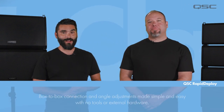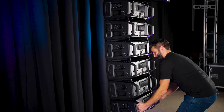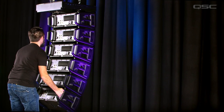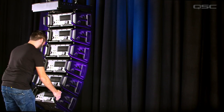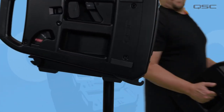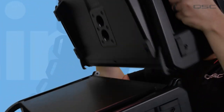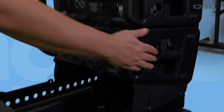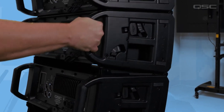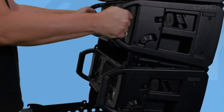Physically connecting your L-Class line array is step one, and the QSC Rapid Deploy rigging system does almost all of the work for you. Box-to-box connection and angle adjustments can be made simply and easily by a single operator, saving loads of time during setup. Rapid Deploy has no cumbersome hardware or external parts needed. Connecting and disconnecting loudspeakers as well as box-to-box angle adjustment takes only a few seconds to safely set up or tear down. Click the link in the description below to view the video dedicated to training about Rapid Deploy, which will cover this design in greater detail.